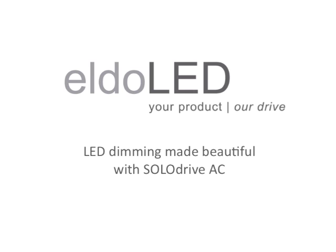To do your LED lighting application justice, even if you have a decent brand LED engine, a good quality LED driver is essential.